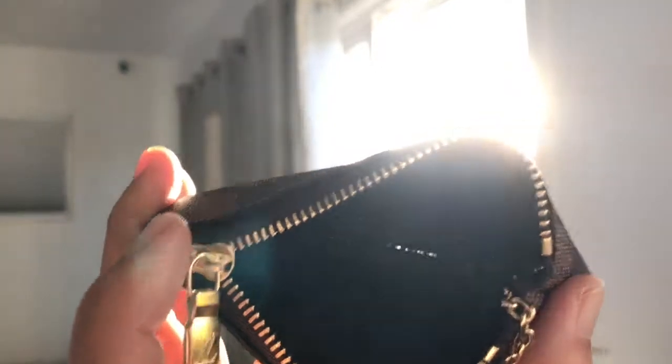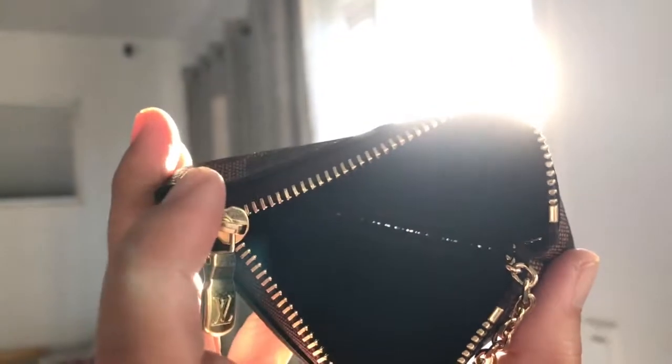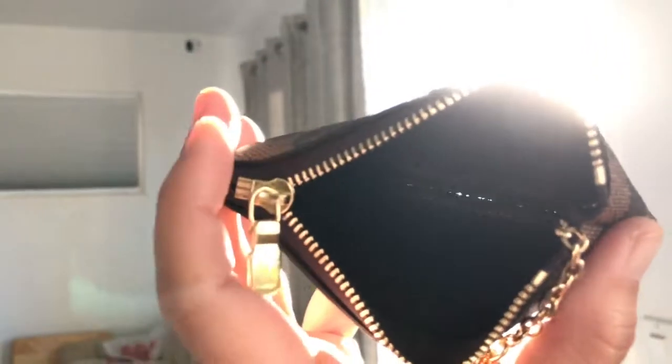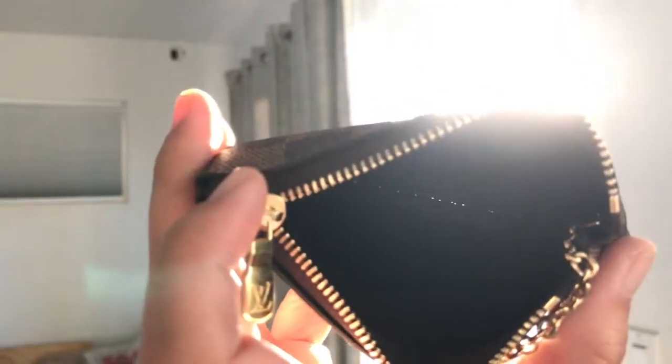I was wondering if anybody else has that problem. Could you take a look at yours if you own this? You can totally see the stitching in there — it's split apart. Let me know in the comments if yours is the same way, because it's not the best quality for Louis Vuitton in my opinion.